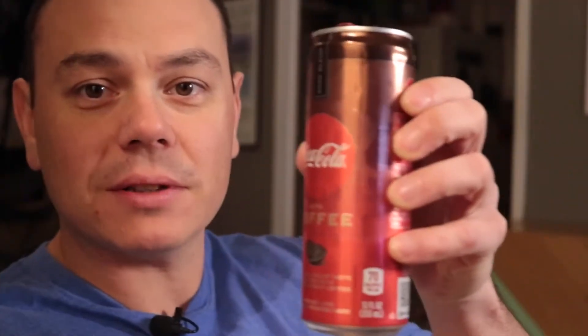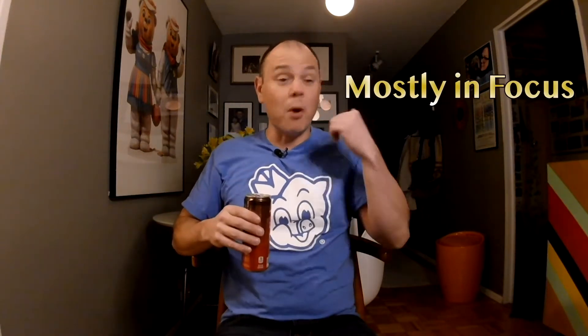I'm down to like my final two Coca-Cola coffees. I talked about these on a previous episode. I can't find these — I have a feeling Coca-Cola is going to discontinue them. You gotta go into the deep hood, into the most dangerous neighborhoods to find these. Like the other day I was driving by a store with a bunch of bullet holes and I was like, I bet they have Coca-Cola coffees, and they did.